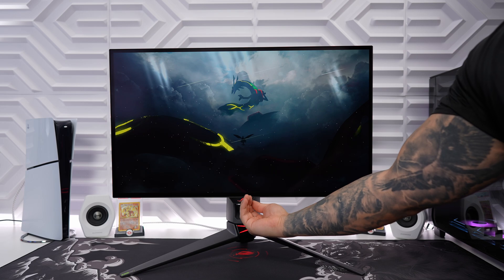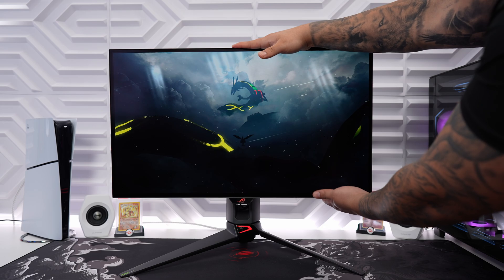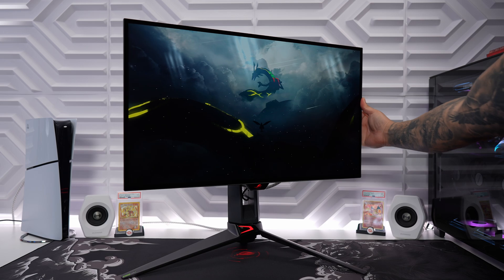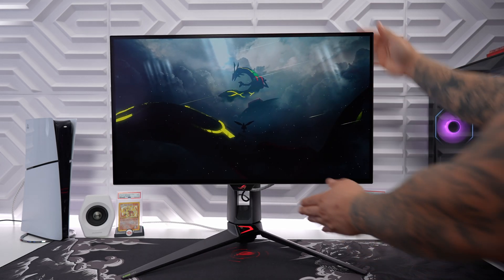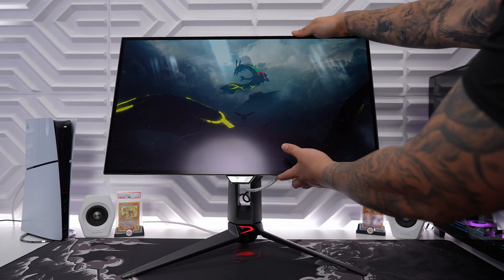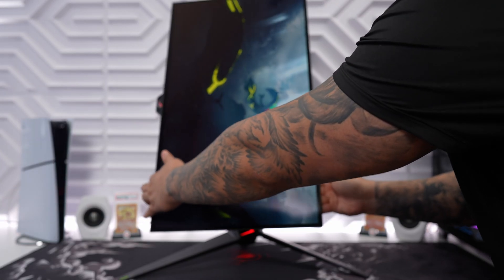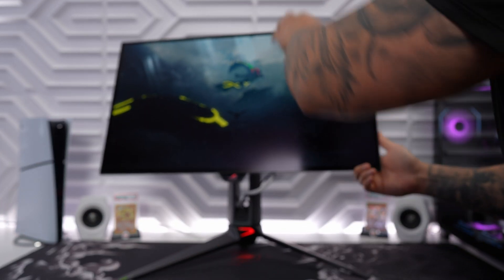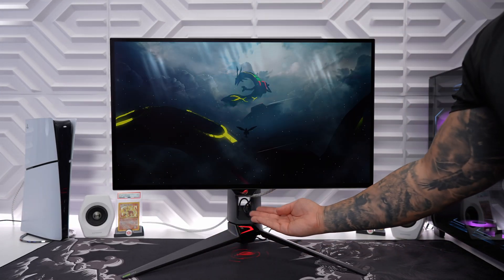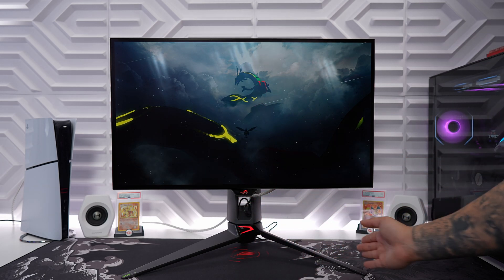Testing out the stand — it's definitely very sturdy. It does have some nice height adjustments, you can also swivel, there's some nice tilt, and we should be able to pivot for a nice vertical setup. It does pivot the other way as well. You also have the option of turning off all of the RGB lights in the settings if it's too distracting for you.